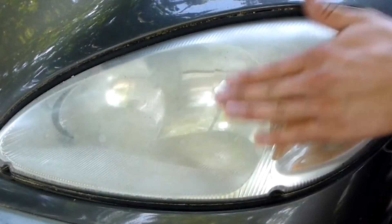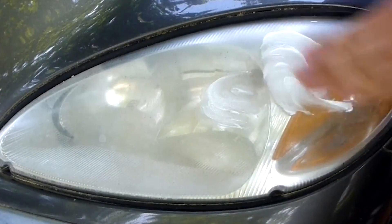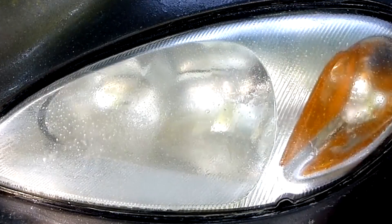A simple way to clean headlights that are cloudy is to use toothpaste. First wash the headlights with soap and water, then add a dab of toothpaste — any kind will work — to a damp soft cloth, then rub the cloth on the headlights in a circular motion. After about 15 minutes, you should have headlights that are clean, clear, bright, and most importantly, visible.